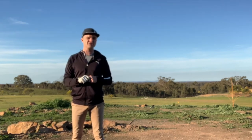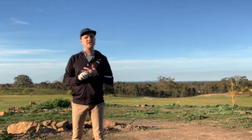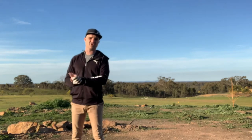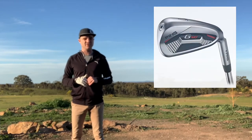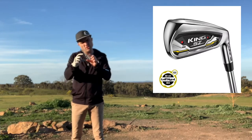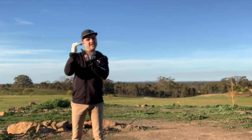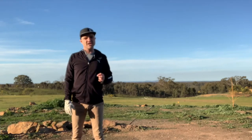I tried the Cobra Speed Zones, the TaylorMade SimMax, and I also tried the Wilson D7s. All of them were much heavier in the head - you can notice that the second you pick it up. The Cobra Speed Zone had basically removed a bit of weight from the top of the head and put a carbon fibre insert in. Basically, they're all trying to get weight lower to help create flat up, and obviously they also want to create less slice.